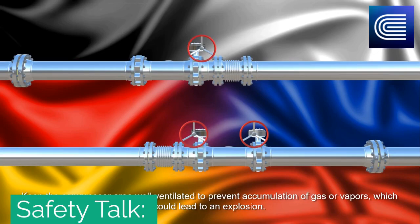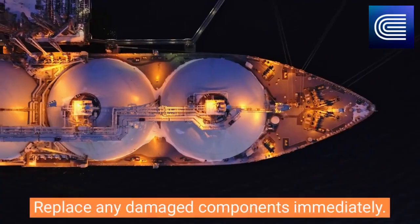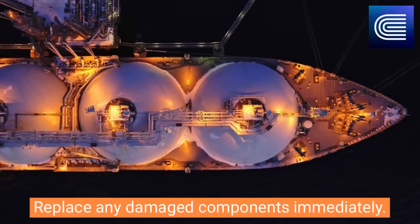Which could lead to an explosion. Regularly inspect the compressor's components, including valves, seals, and fittings, for leaks and wear. Replace any damaged components immediately.